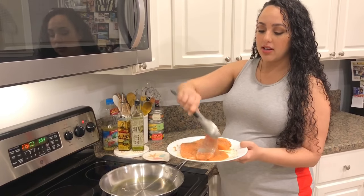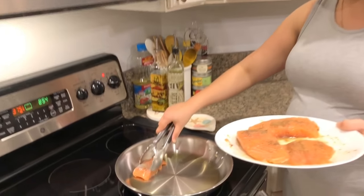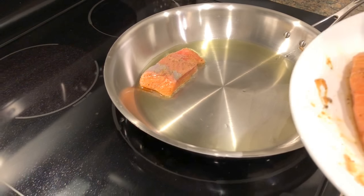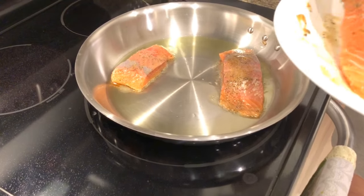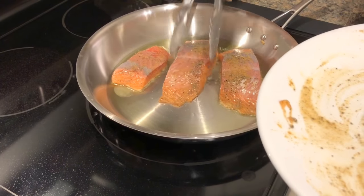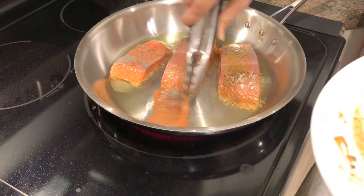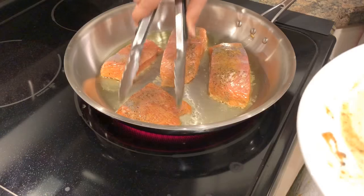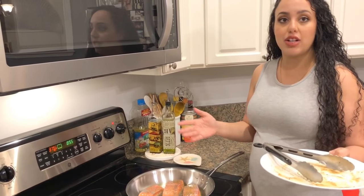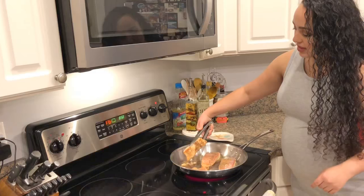I'm going to put it topside down into the oil — that's what you want to hear is a nice sizzle. You want to use a pan big enough to fit all of your salmon with enough space; otherwise you could risk it steaming instead of getting a nice crispy sear. I'm going to let it sit — don't touch it for about three to five minutes — and you're going to get a nice brown coating on the bottom, then we'll flip them and stick them in the oven.